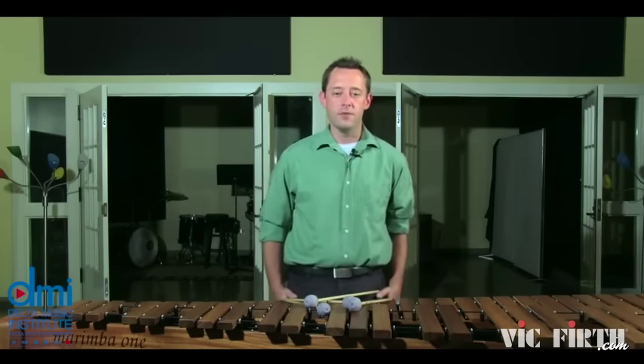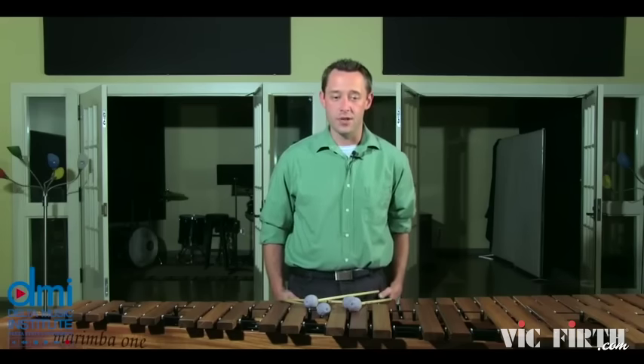Along with the melody line, I found a few notes that were misprinted in the marimba transcription. In measure 10, the very last note should be an F sharp. In measure 15, the very first note should be an A. And in measure 29, the B on beat 4 should be an A as well.